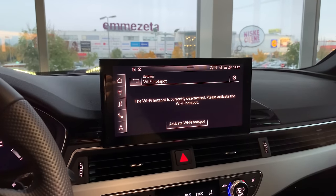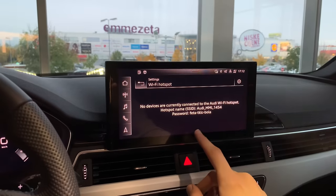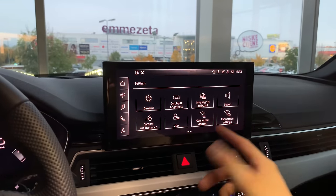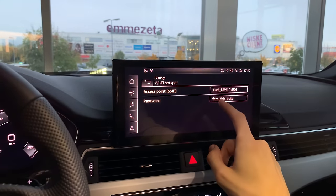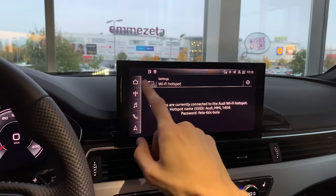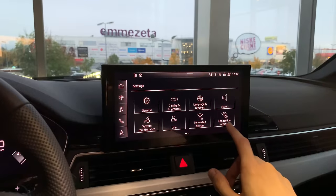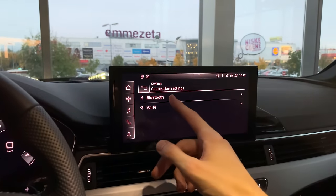There's a Wi-Fi hotspot you can activate — not sure if you need a SIM card or if it's just active. I'll turn the screen off to save the battery and wrap up connectivity settings.